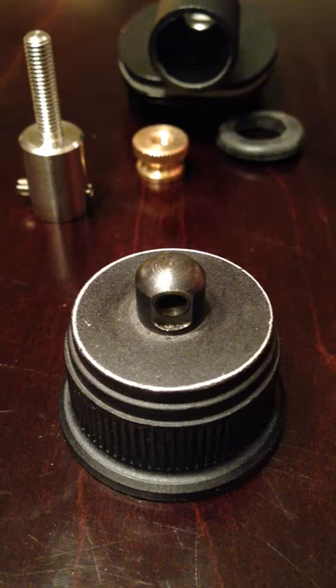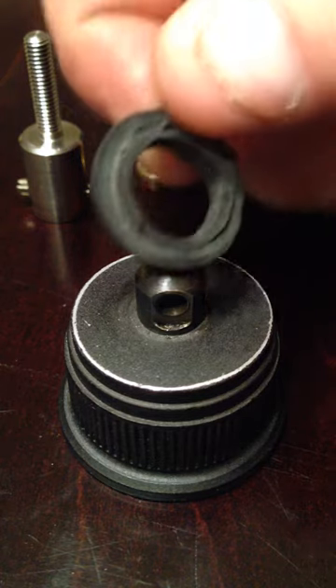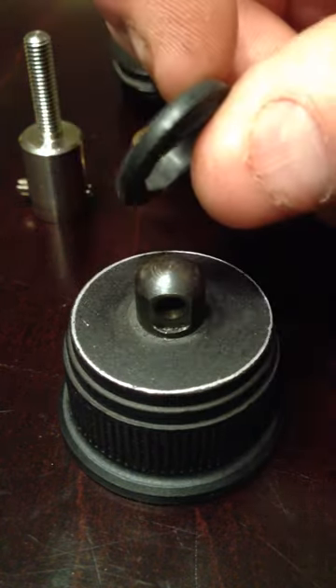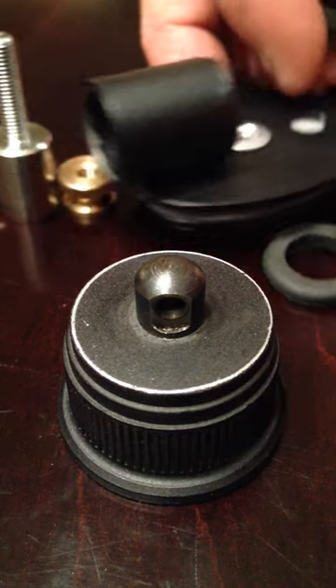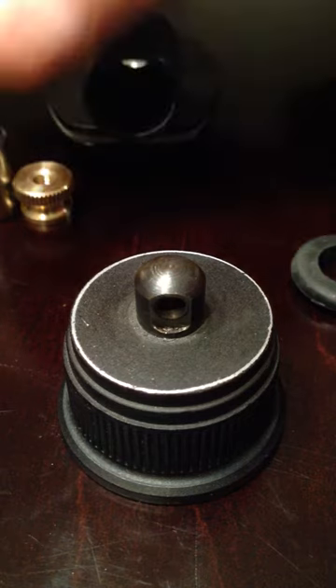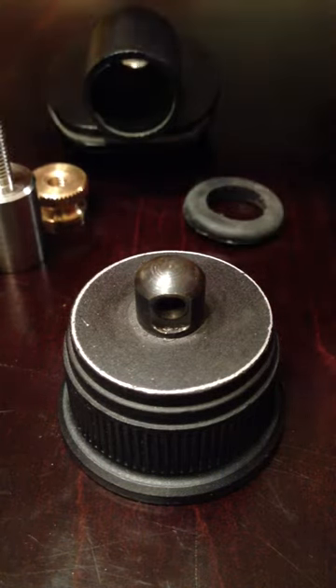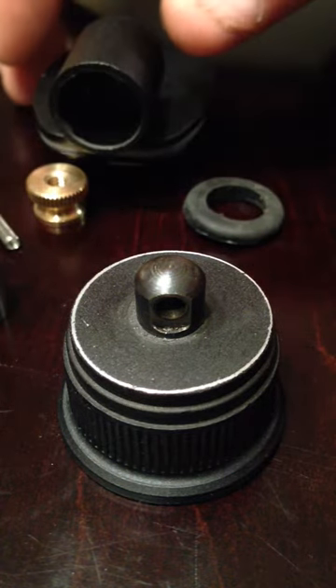Quick video here from Chris, Capture Hunt. I got some questions coming in about this little rubber washer right here. I want to show you guys how to install that, how to use it. What we got here is the sling mount. This is what you'll receive if you order that online from us. I've already taken it apart, so I want to go ahead and show you how this rubber washer works.